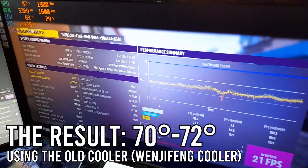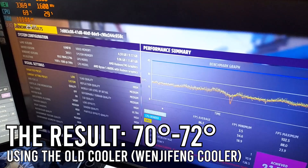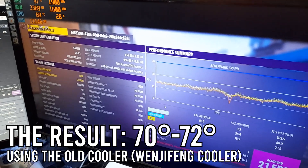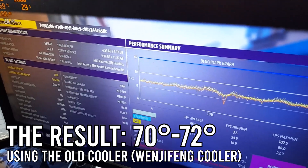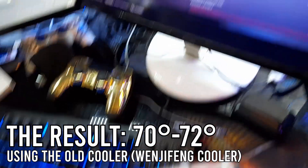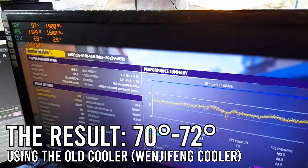The benchmarking is done. The temperature went all the way up to 70, 71, and 72 degrees Celsius. The thermal paste I've been using on this CPU cooler is the GD900, which is a decent thermal paste from AliExpress.